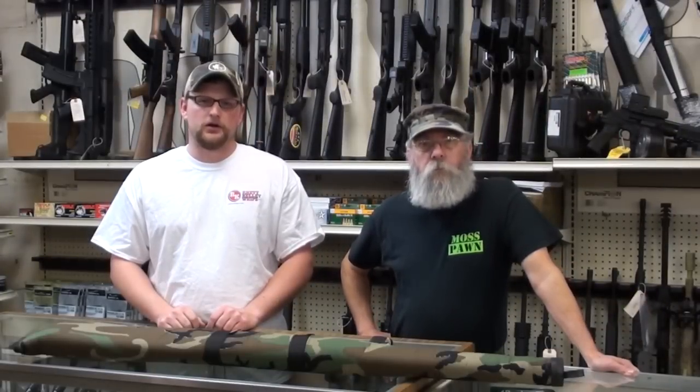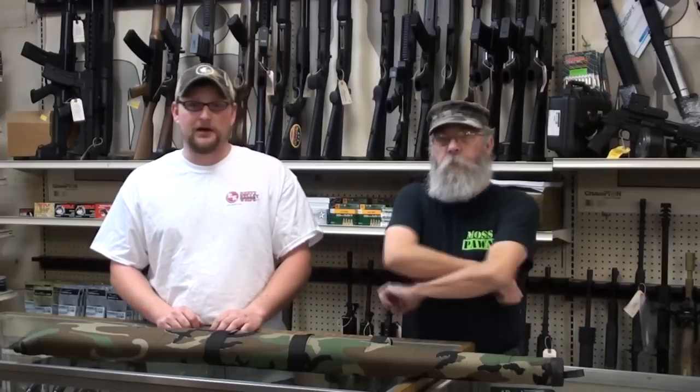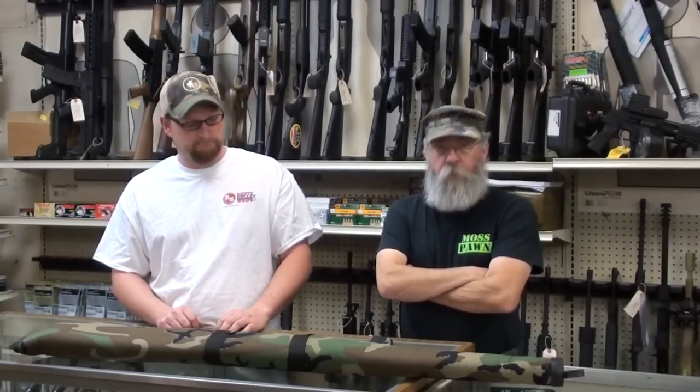Welcome back everybody, this is Eric and Barry from Moss Pawn & Gun and today we have another gun gripe for you. Today we're going to be talking about muzzle discipline, and this is something that really gripes my nerves — the lack of muzzle discipline. We see this happening every day.